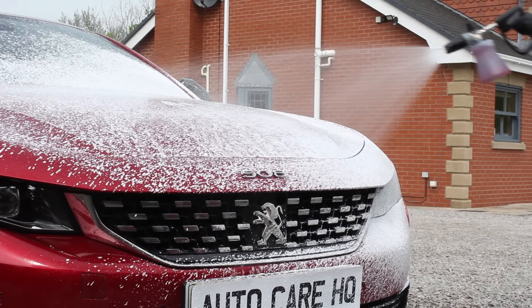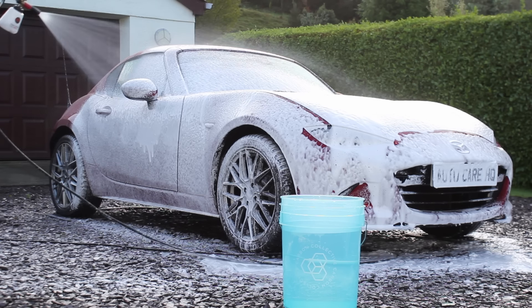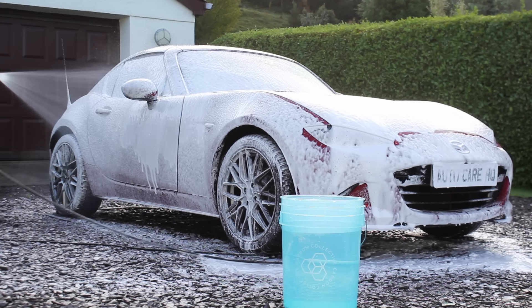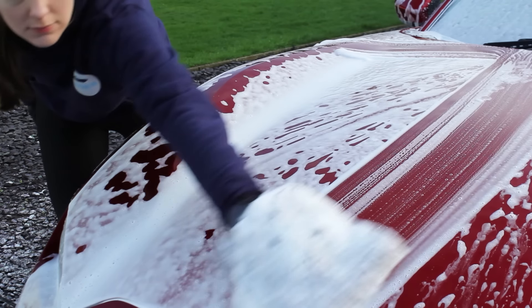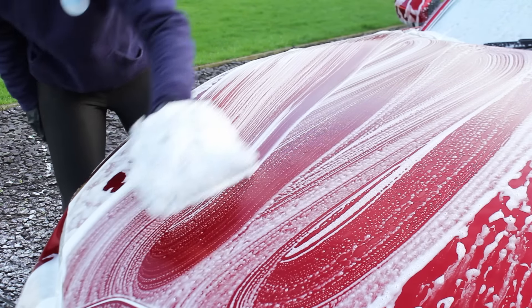The next method I want to address is the foam lance method, which I've used on my own car for the past couple of years and really like. It involves one bucket of clean water to rinse your mitt between panels, but instead of a second bucket of shampoo you put the shampoo in your foam lance, spray it over the car, then go around with the mitt as usual, rinsing it out in the bucket between panels.